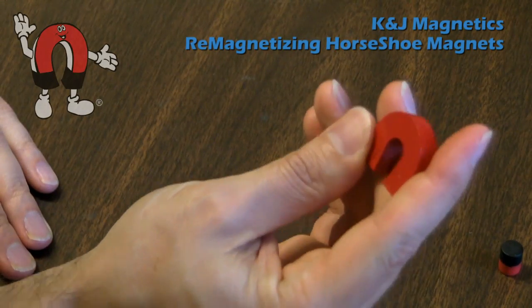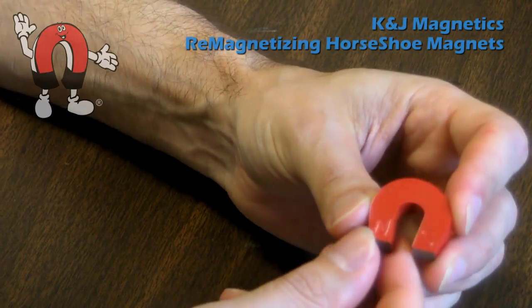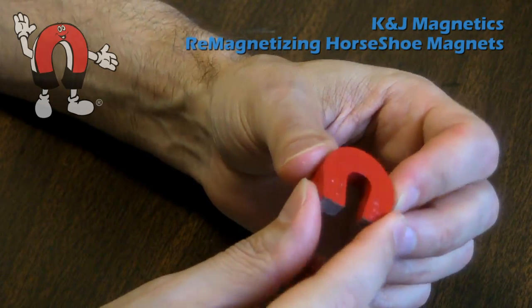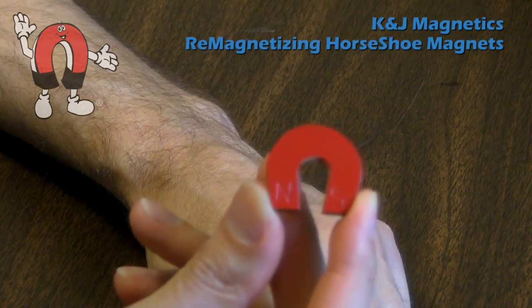To remagnetize this material, you can stick it to some strong magnets. We'll take this horseshoe magnet and magnetize it in the opposite direction and back again, just to show how neodymium magnets can overpower and remagnetize an alnico horseshoe magnet.